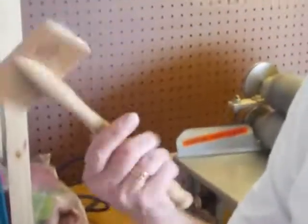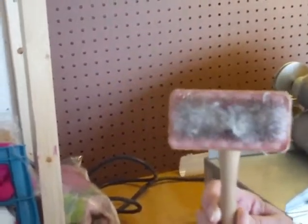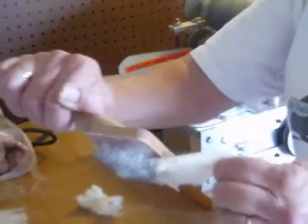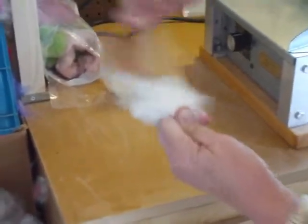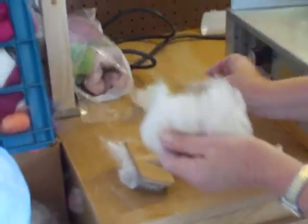This is the flick carder — it's basically very much like hand cards but smaller and with bigger teeth. When you're flicking, use small bunches of fleece; you can reach in and pull out one or two locks. It's much easier, and you can do it up here or on a surface. Why flick? You can probably see this stuff here — this looks like dirt, here's a weed. By flicking you can see what comes out on the table.